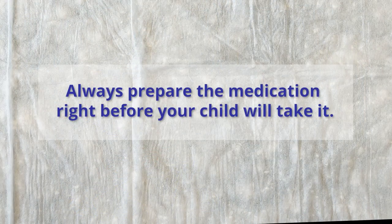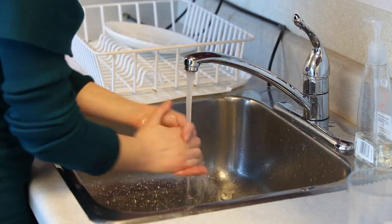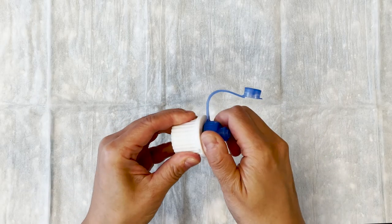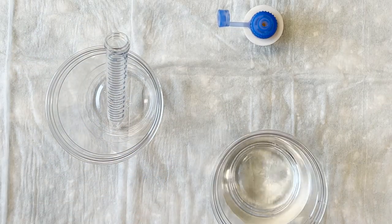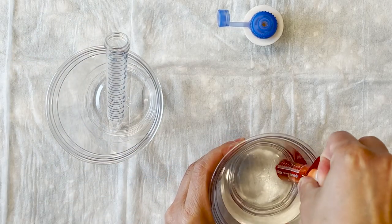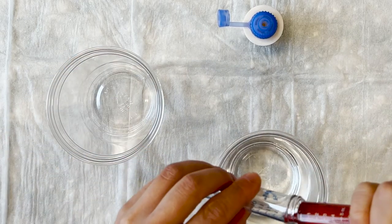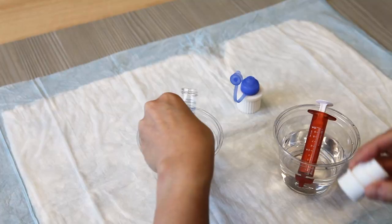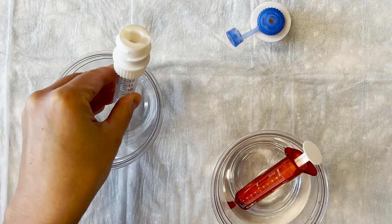Always prepare the medication right before your child will take it. Before you begin, wash your hands with soap and water. Connect the blue screw top from the dissolve and dose device to the capsule shredder adapter cap. Fill the dissolve and dose tube with the amount of water specified by your healthcare provider.